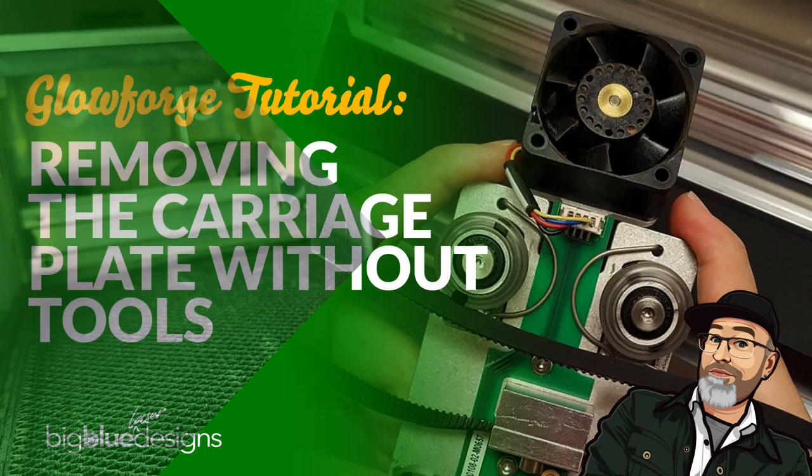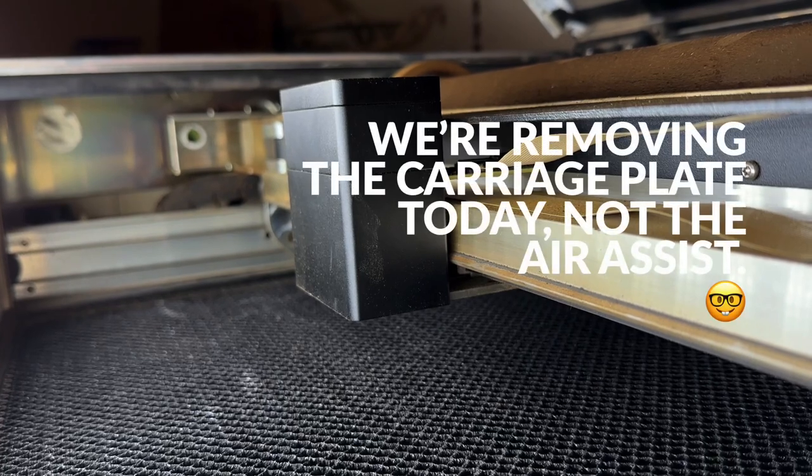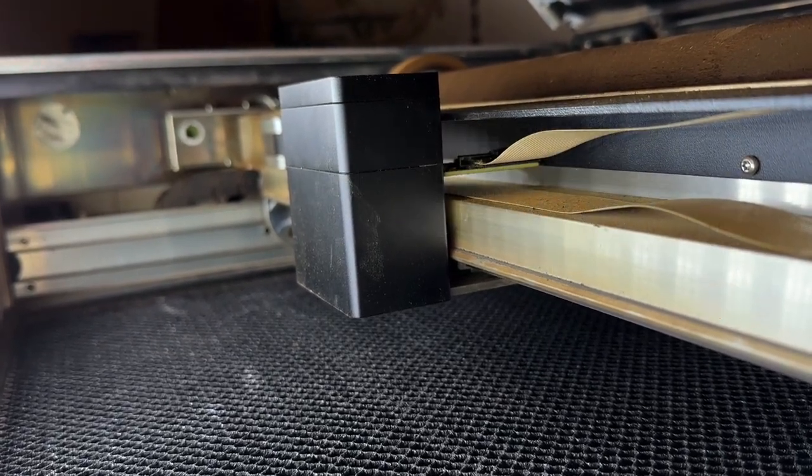A lot of you wanted to have a video showing how to take the air assist off and clean it. I'm going to do this part of the video showing you how to take it off and then we'll come back with another one to show you how to clean it.